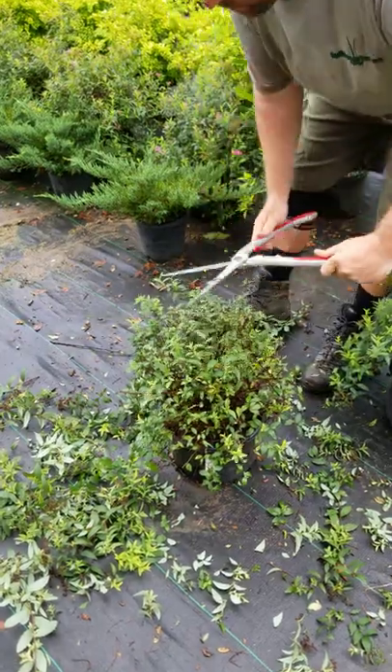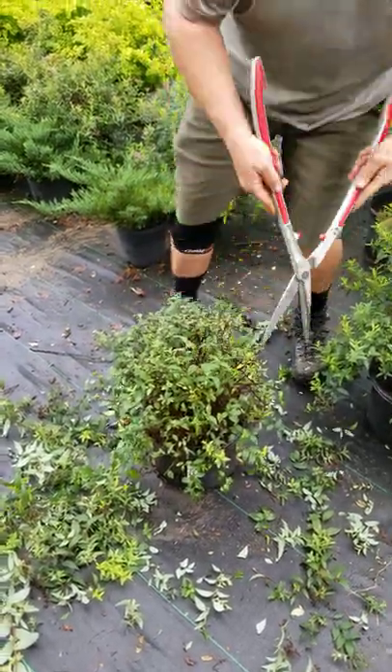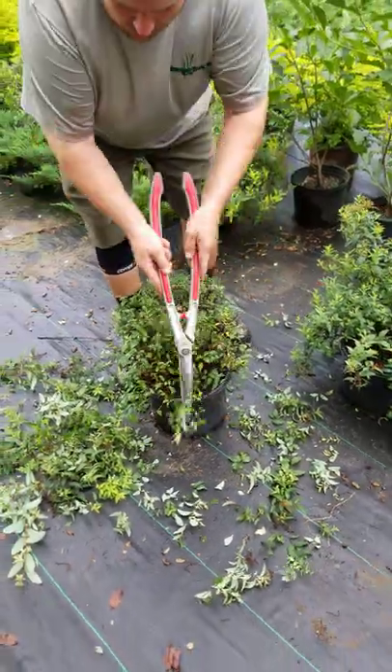Spirea, very forgiving, easy to grow. We've got several selections down here at SettlemireNursery.com, 1460 Drexel Road in Valdez.